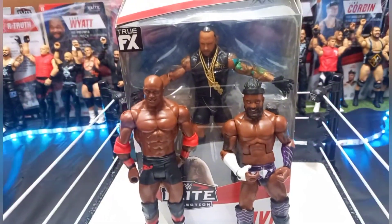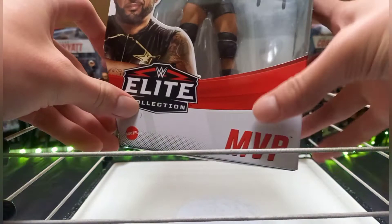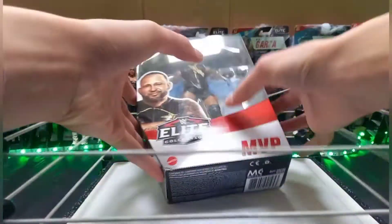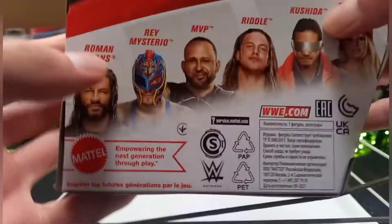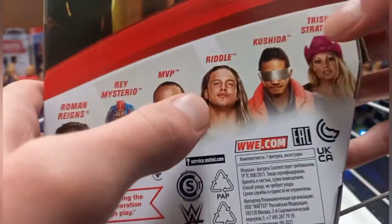There is the box, there is a picture of MVP, Elite Collection, MVP. There is the figure, 2FX, Elite 88. There is the side of the box, another picture of MVP, Elite Collection. There is the back of the box with the other people in the set: Roman Reigns, Rey Mysterio, MVP, Matt Riddle, Kushida, and Chris Chaz.